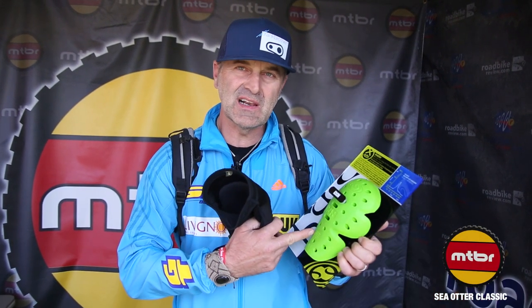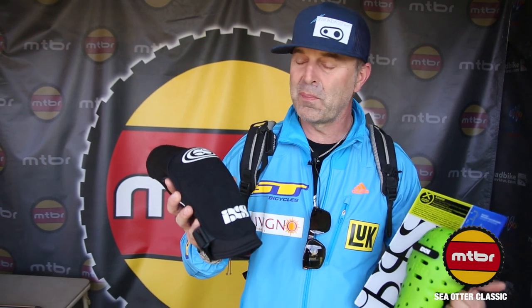Hi, I'm Hans Ray and I'm here with the new IXS Flow pad. A super lightweight pad with X-matter foam that actually has EN motorcycle approval. It has a breathable mesh in the back so it's really comfortable to ride Enduro and even for cross-country where most people usually don't wear pads. This pad you don't even feel you have it on — it's so comfortable. Love those things.